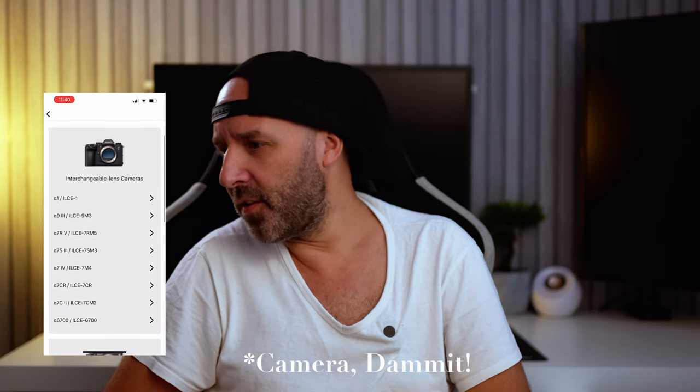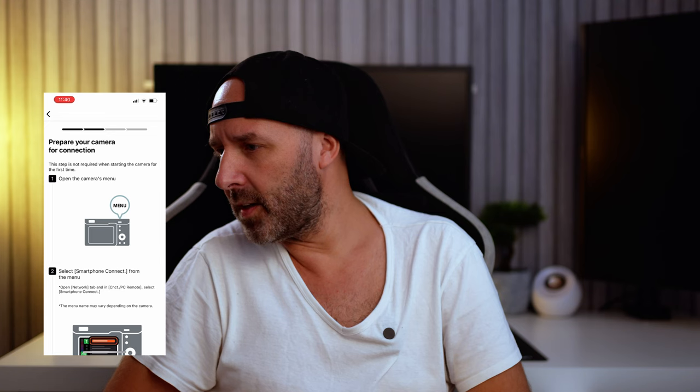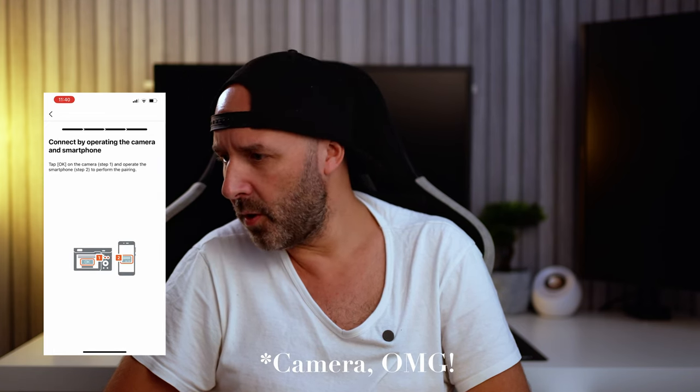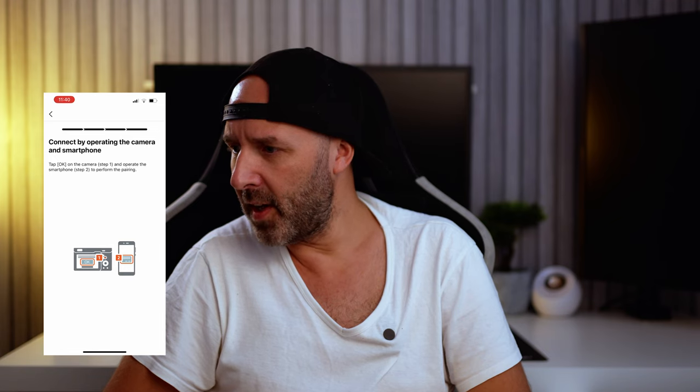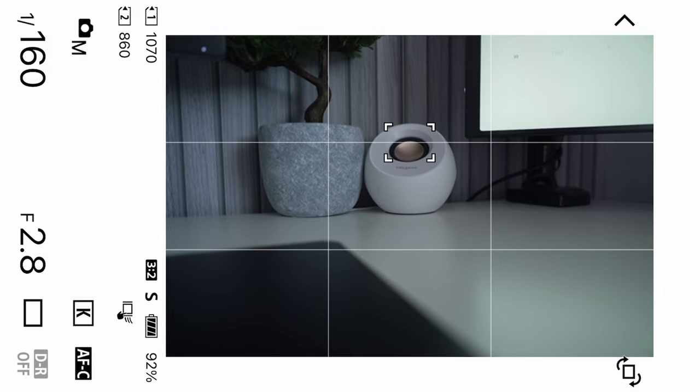Select your phone — so I'm selecting mine here — then connect to it. You wait a second, press pair to pair it to Bluetooth. Five gigahertz is the fastest I've found. Then you press Remote Shooting and you should see your camera come up. There it is — it's working fine.